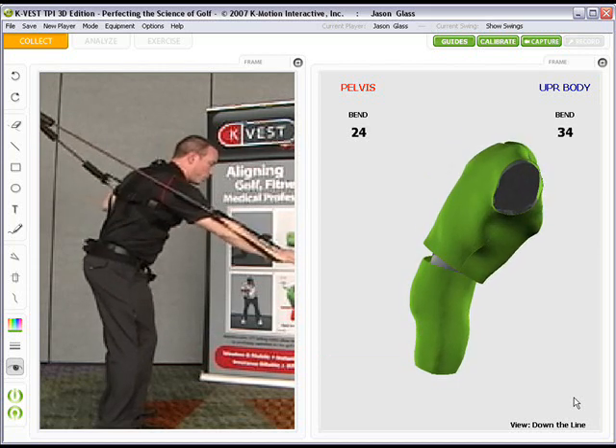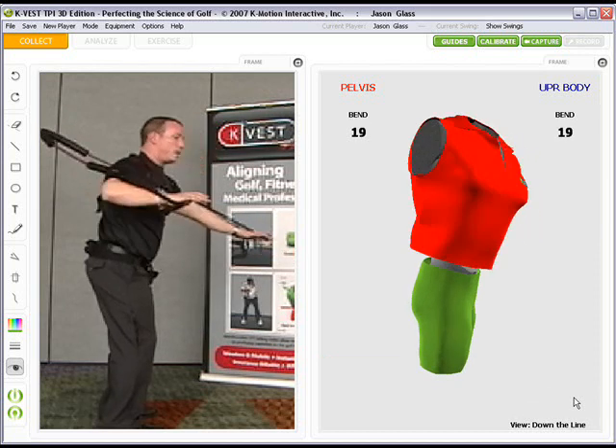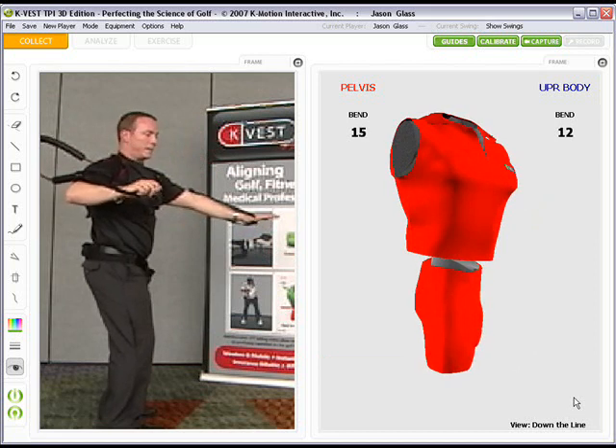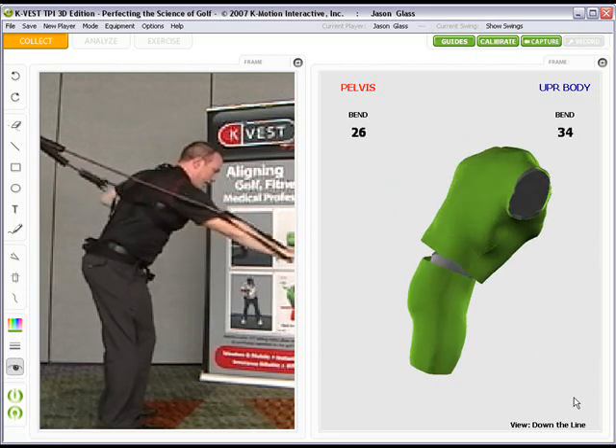If they have trouble with core stability and they're coming out of posture, you'll see that they lose the auditory feedback and the visual feedback, and we've got to get them back into good posture and have them rotate again.